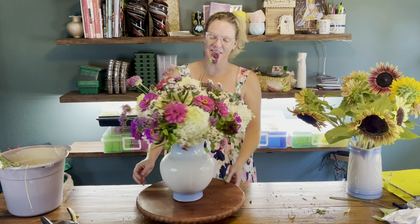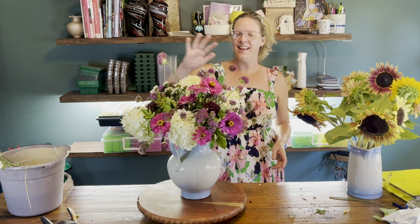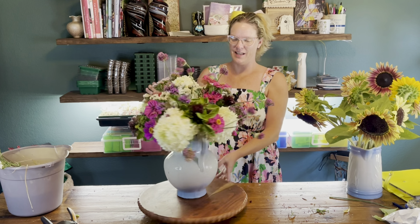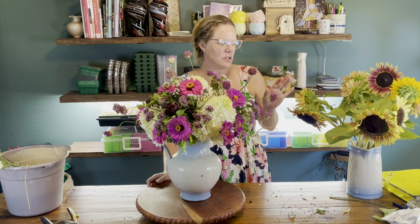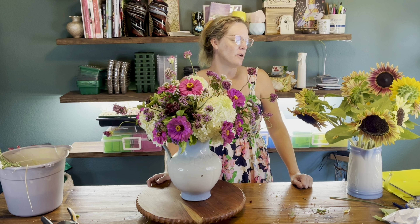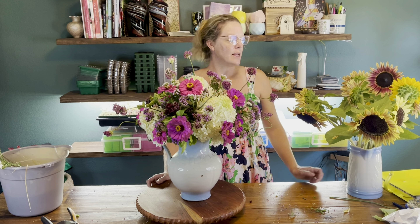I love how it turned out — very fun and funky. I like the drumstick alliums kind of sticking out. This will be beautiful on my kitchen table. As for my sunflowers, my mom loves sunflowers, so I'm just going to bottle these up and take them over to her so she can enjoy them in her house.